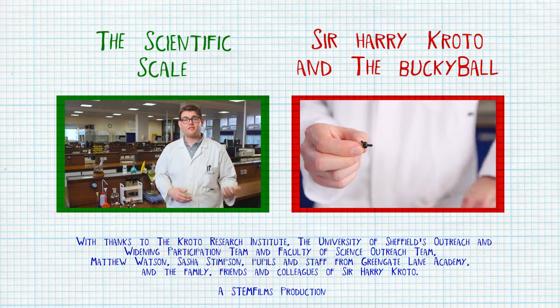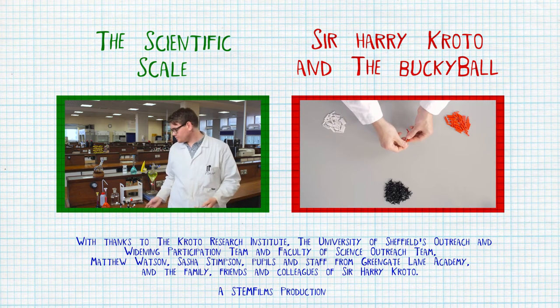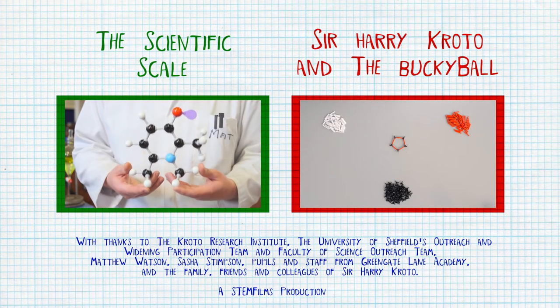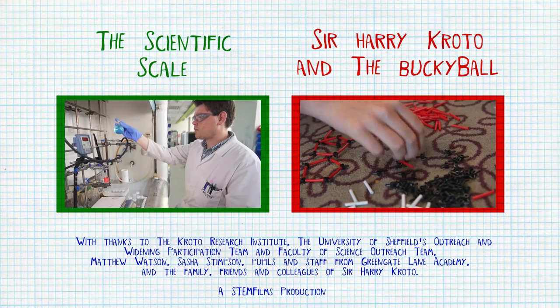So there you go. We've learnt about chemical reactions and polymers and you've even made your own polymer slime. But why stop there? The world is full of chemical reactions and molecules, and maybe you can discover a new molecule just like Sir Harry Kroto. We hope you've enjoyed today's video all about chemical reactions between molecules. If you haven't seen them already, why not check out our previous videos about scientific scale and one about one special kind of molecule, the Buckyball. We'll see you next time. Bye!